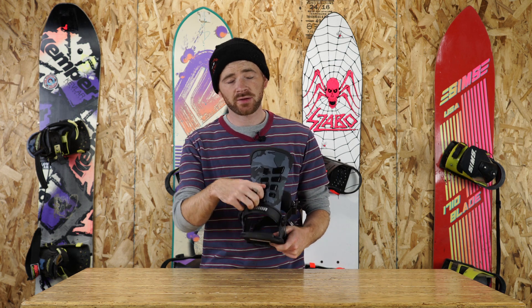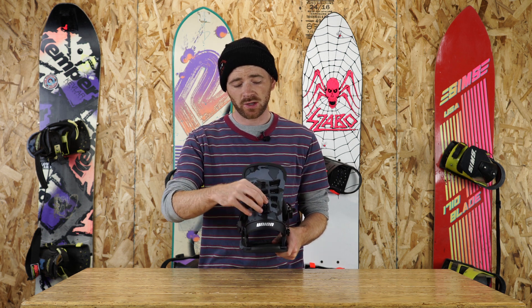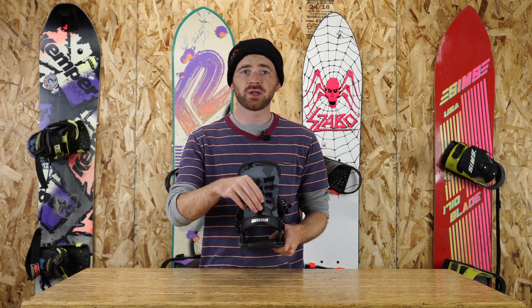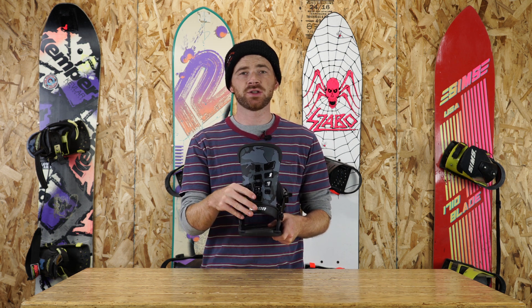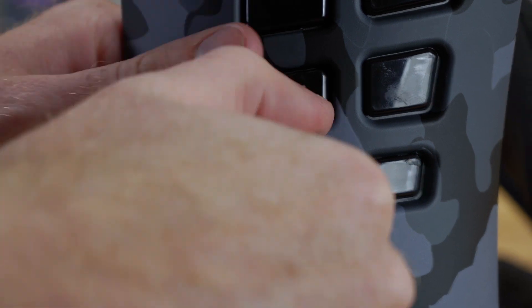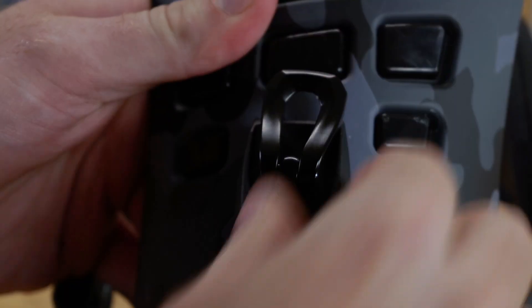It also features the Quick Flip Adjustment here on the back, so if you're on the fly and you want to adjust your forward lean, simply pull up this tab, slide the forward lean into place, and lock it back in. Really useful if you're on the hill and you decide halfway down that you want to adjust it or put it on or take it off — really easy in and out, but a really awesome feature as well.